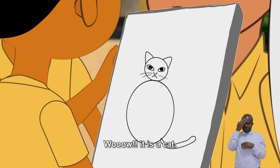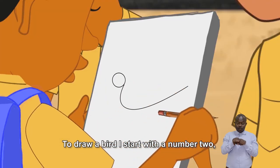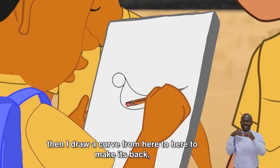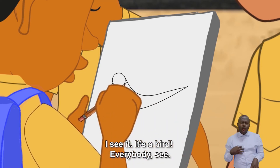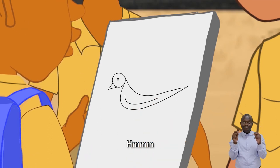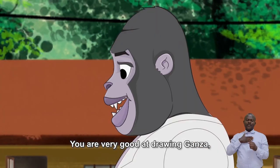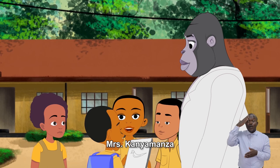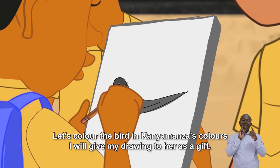Wow, it is a cat! Let me show you how I draw a bird too. To draw a bird, I start with the number 2, then I draw a curve from here to here to make its beak. Like this. I am almost done. Yes, now look. What do you think, Mr. Dishima? You are very good at drawing, Ganza. This picture Ganza drew almost looks like someone we know — Mrs. Kanyamanza. Let's color the bird in Kanyamanza's colors. I'll give my drawing to her as a gift.